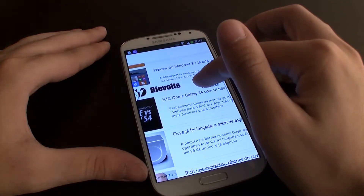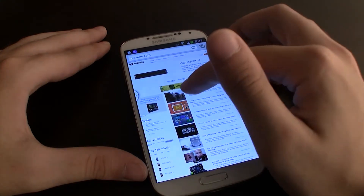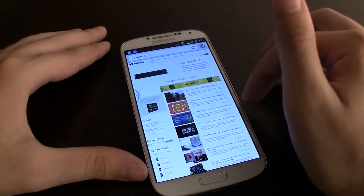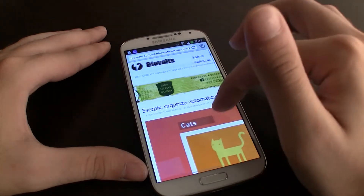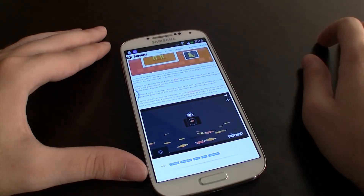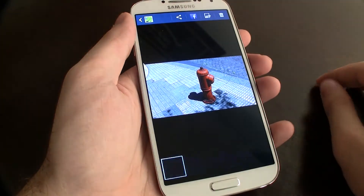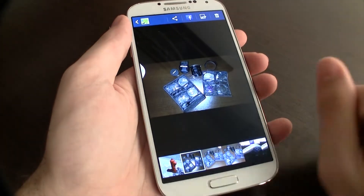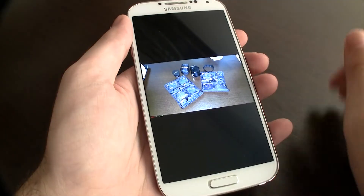Já no que diz respeito às funcionalidades, o lado mais importante das nossas análises neste tipo de smartphones, o S4 chega ao mercado com várias novidades em relação ao modelo anterior. São muitas as aplicações made in Samsung e muitas as pequenas funcionalidades. Algumas delas totalmente dispensáveis. Começando pelas três mais sonantes: controle pelos gestos — não foi perfeito, muito menos útil, pelo menos para uma utilização normal. Talvez seja útil para um nicho de utilizador que esteja constantemente com as mãos sujas, mas devia funcionar melhor.